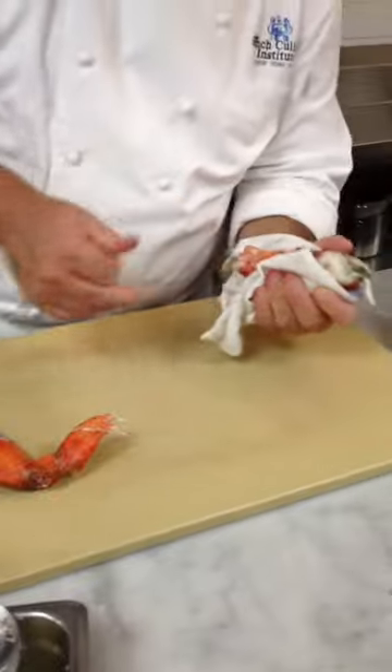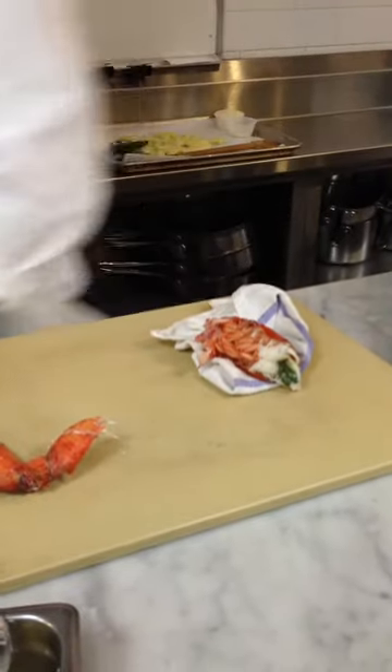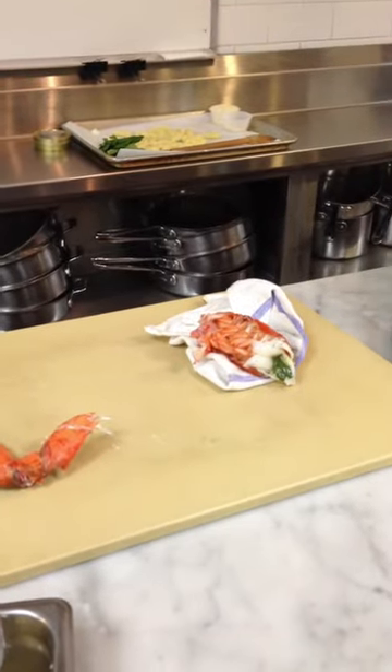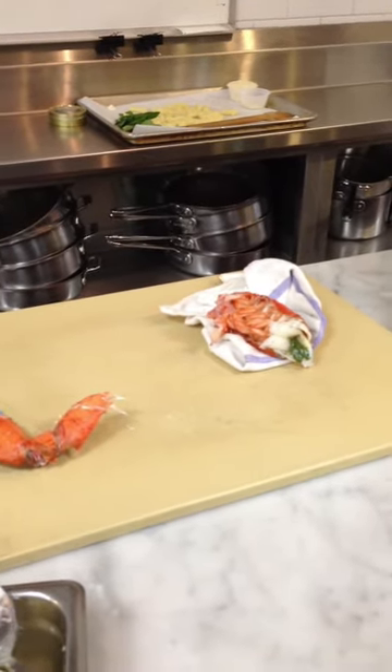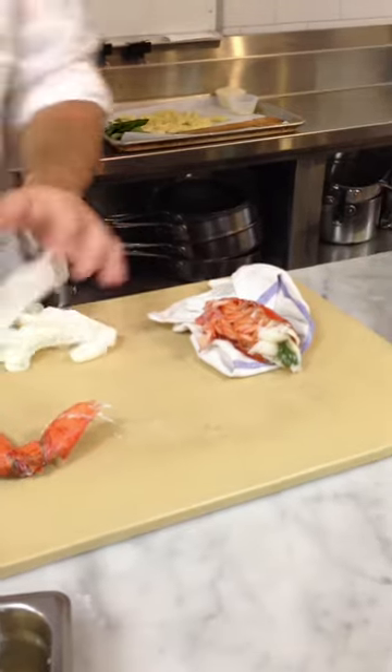What you want to do is push at about a million degrees. What you can do is wear two or three gloves to make a little insulator so you don't burn your hands.